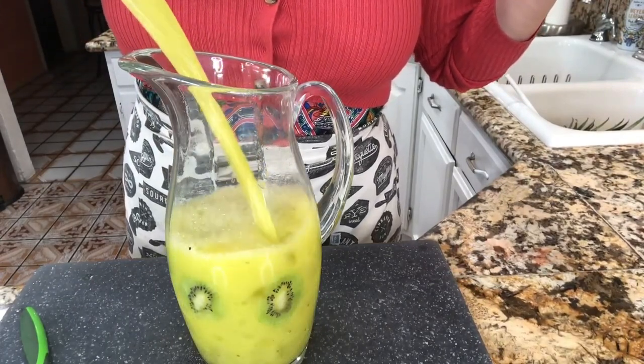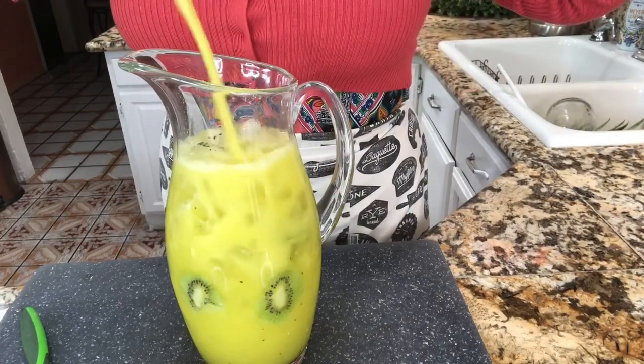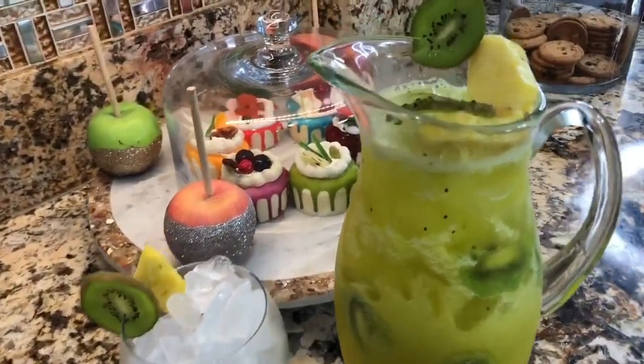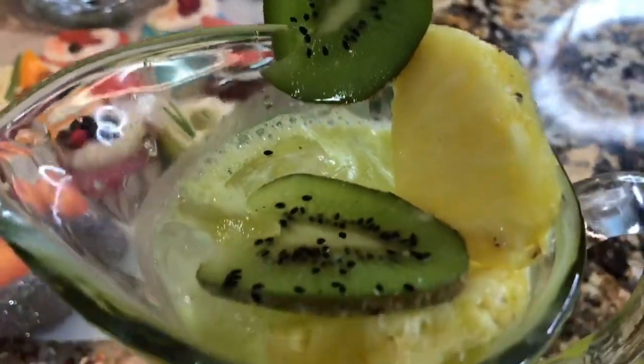Miren nomás qué delicia. En lugar de salir y comprar una soda, pues háganse un agua fresca en casa. Aquí ya tengo mi jarra lista y preparada y por supuesto también tengo mi copa, con bastante hielo para que esté bien fresca porque aquí en los Estados Unidos está bien caliente. Estoy agregando las rodajitas de kiwi para la decoración de la jarra y ya estoy lista para agregar toda esta agua fresca.